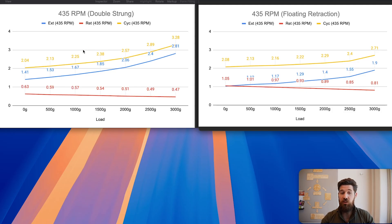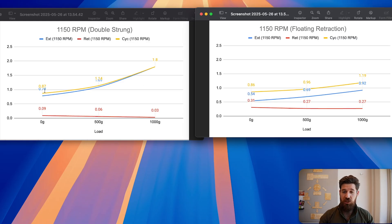At 1000 grams the difference is still pretty negligible — about 0.1 seconds. But when we get to 3000 grams, we're talking about 3 seconds versus 2.71 seconds. Another thing not visible in this data but likely happening: the double-strung system is probably drawing more current because it has more friction to pull against. On the 1150 motor we see a very similar pattern — no difference unloaded, negligible around 500 grams, and a real impact once you approach the torque limits of the motor.